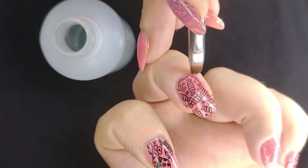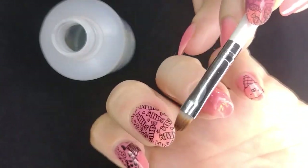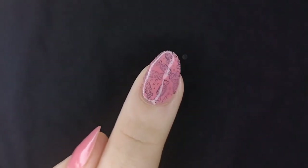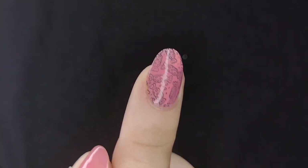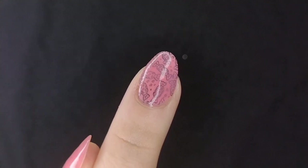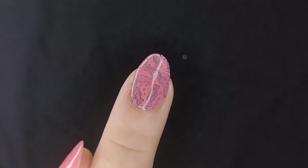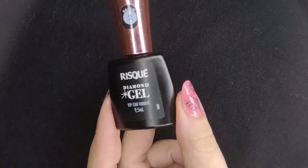On my other hand I did what I'm calling encapsulated stamping — I did the stamping and then did one layer of jelly polish over the stamping, so it looks like a sandwich of stamping between the polishes. This is a technique people in Brazil use with glitter toppers — they put the glitter topper and then the jelly over it and call it encapsulated glitter. So I like to call this one encapsulated stamping.